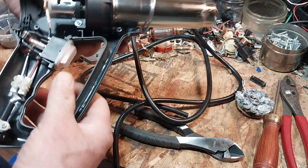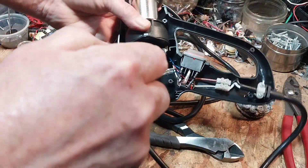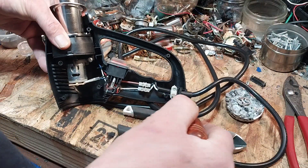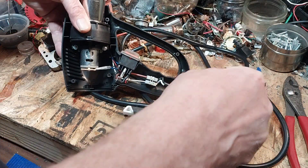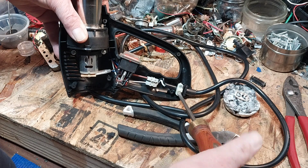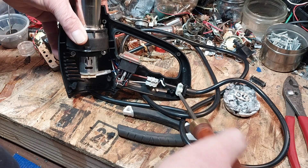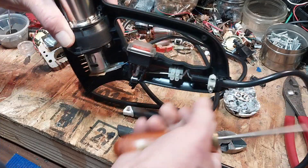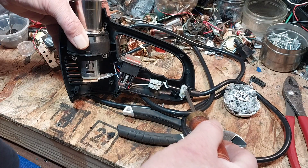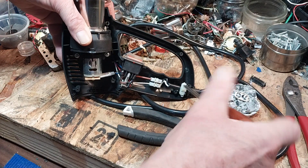More garbage. More screws. Well, that's annoying me right now. Let's get this out of here. Just thinking about making a video of just screws — like an hour-long video of just taking screws apart.